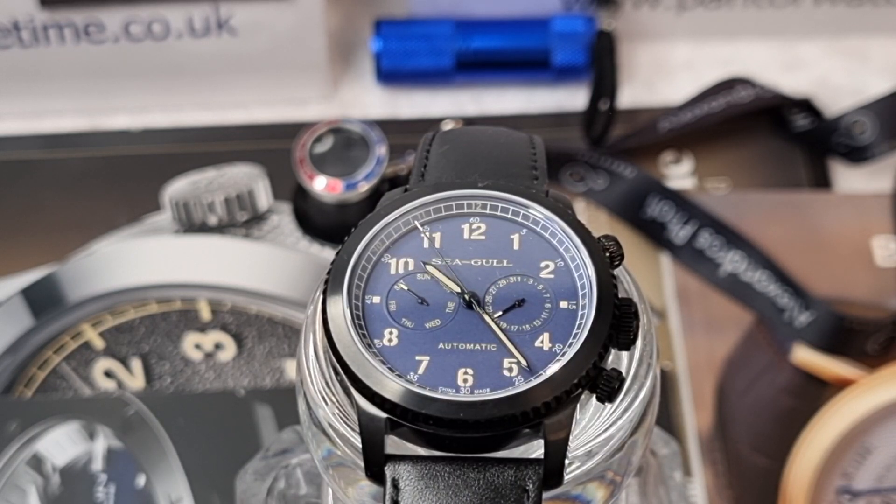For those of you that are not familiar with the brand, they are from China. Seagull are not your normal Chinese brand — they are the foundation watch manufacturer. Believe it or not, a lot of the watches you get from micro brands, if they are manual wind or mechanical automatic chronograph movements under 500 pounds, a lot of these guys will be using Seagull movements. If you've got a skeletonized watch and it's highly decorative, it will be from Seagull — not Seiko or Miyota. Their movements are quite highly decorative and probably look the best at an affordable price point.